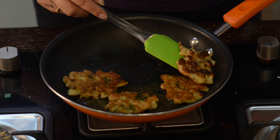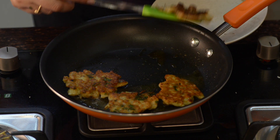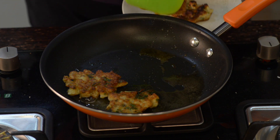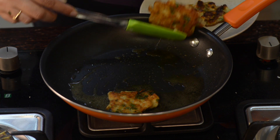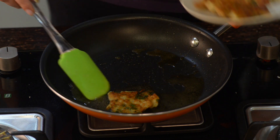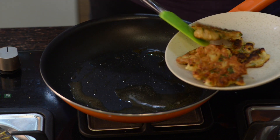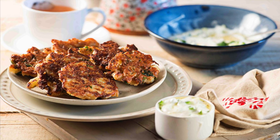Now the fritters are cooked from the other side as well, and I am going to take them out onto the plate. Likewise, make all the fritters the same way.